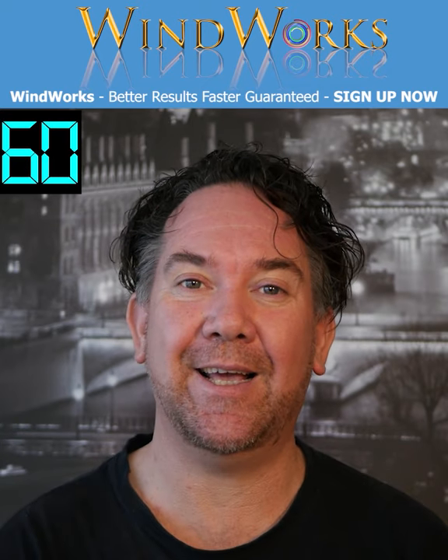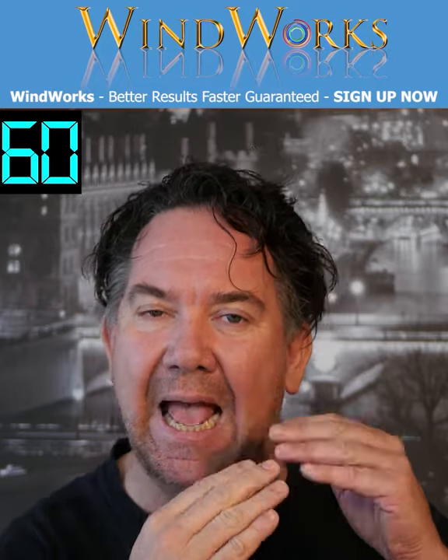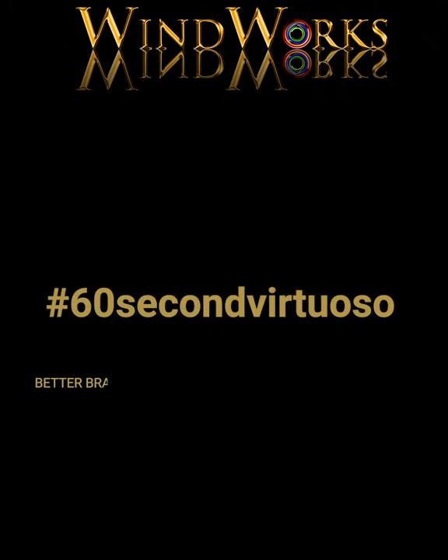Today I'm going to show you in just 60 seconds how to recognise the dreaded pinching of the lips, clamping down, and how to eliminate it — for better brass playing and faster results in just 60 seconds.